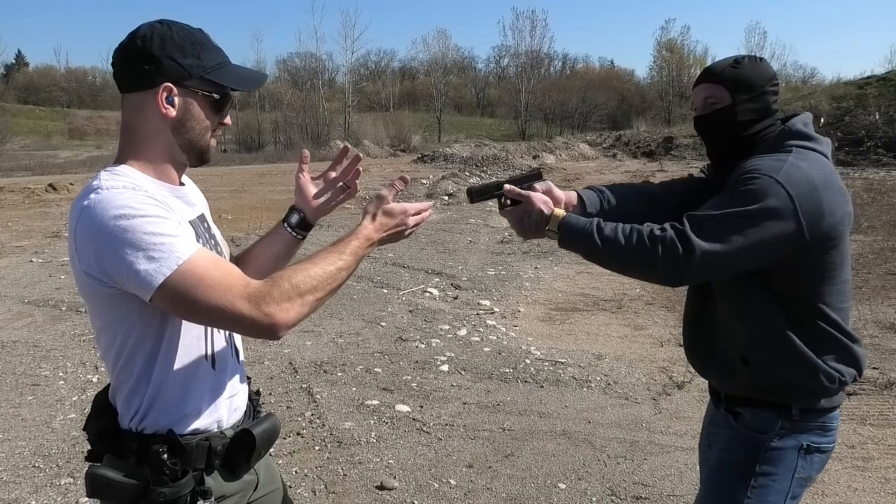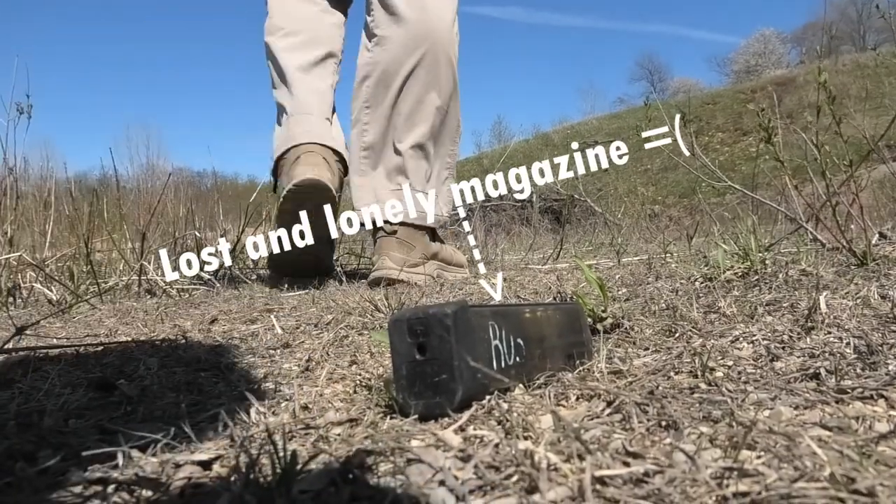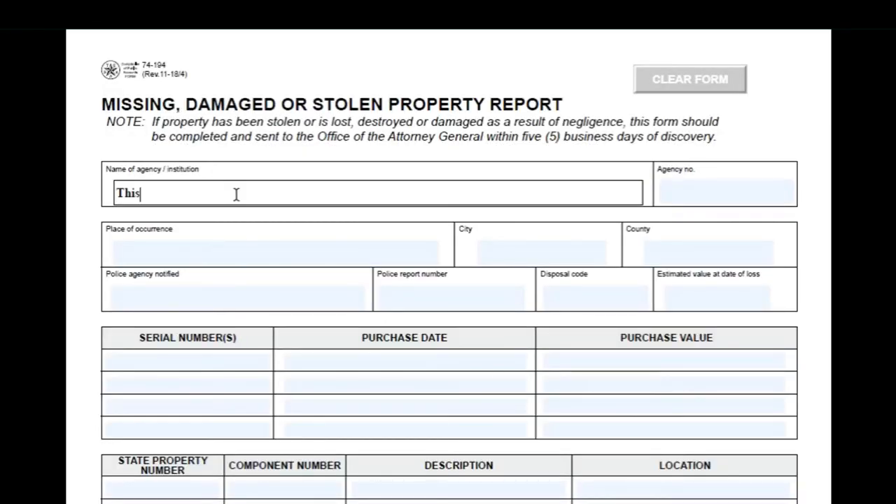I don't know if you guys can think of any other reason or scenario to dissuade the use of open top mag pouches, but please let me know if I'm missing something. The most realistically horrible thing we could think of outside of being shot with your own bullets would be to lose your magazine.